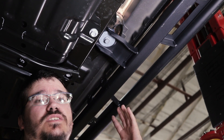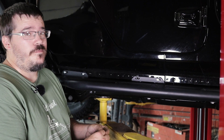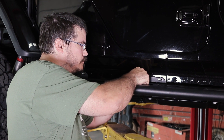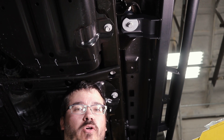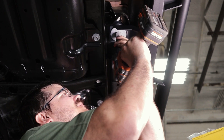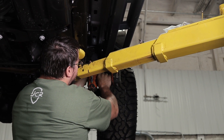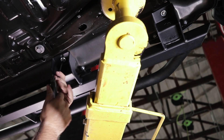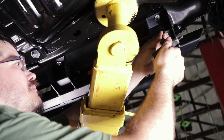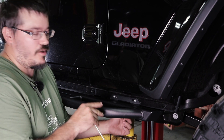As with everything, you want to just barely run them snug to make room for adjustment as you tighten everything up. Once you have the vertical bolts started, go ahead and install the rest of the horizontal bolts. Once you've installed all of the horizontal bolts, go ahead and start tightening everything up, starting with the vertical bolts. Lastly, you're going to want to go ahead and tighten up all of the horizontal bolts.